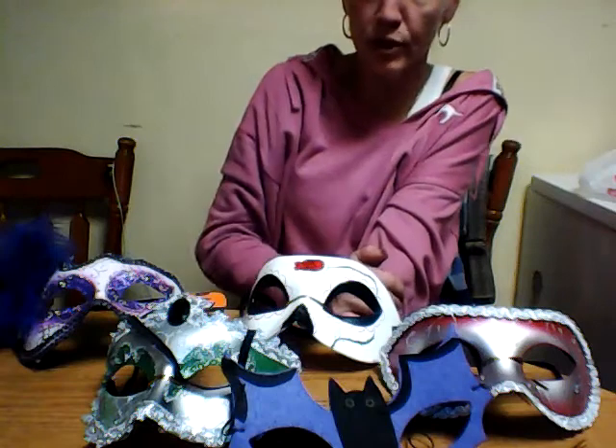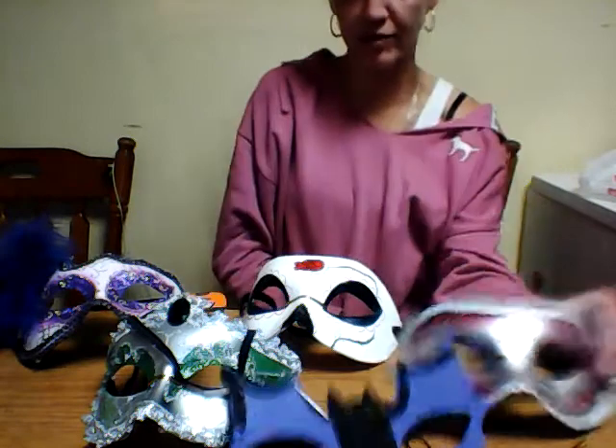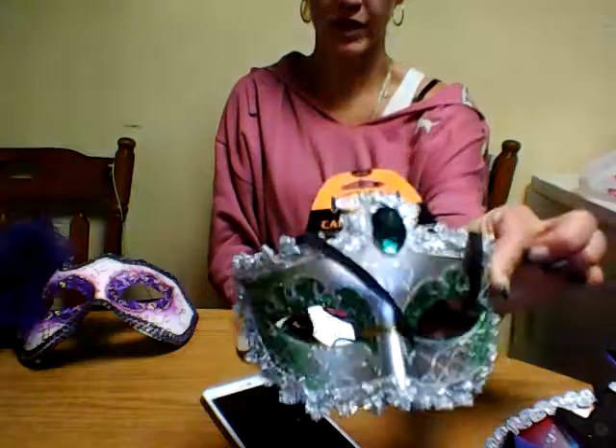Happy Halloween, it's coming quick peeps! Comment below which one is your favorite — Red Riding Hood, bat boy, green gem, rose painted, or purple feather. Mask time peeps, they're everywhere!